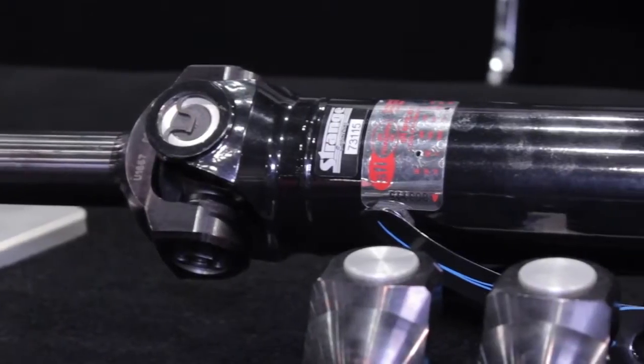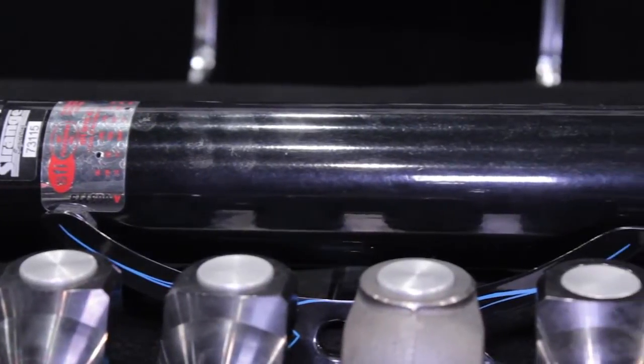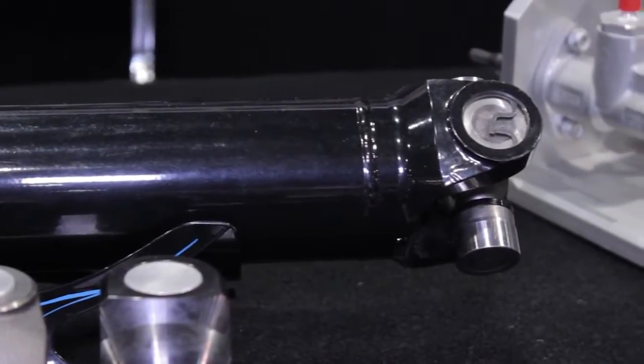Let's start with the chromoly drive shaft that we have. We offer a three inch and we also offer a three and a half inch. Our three inch is TIG welded — chromoly, strong. You can supply any U-joint that you need, for any combination: 1310, 1350. We have heavy duty steel and chromoly yokes to complement the drive shafts as well, in case we've got a lot of power and we're trying to put it to the ground.